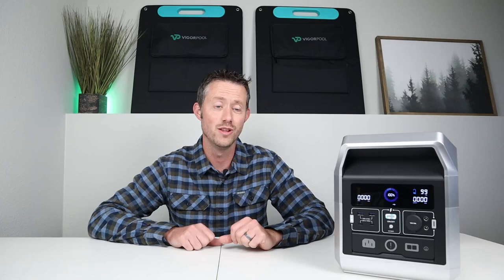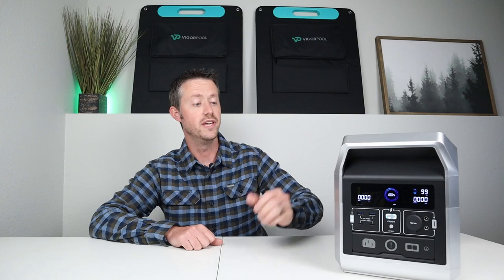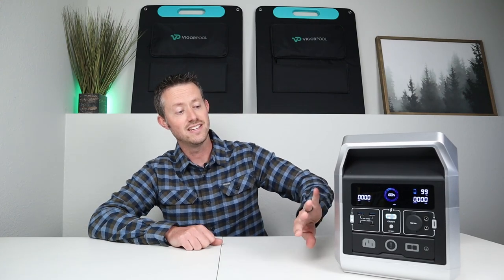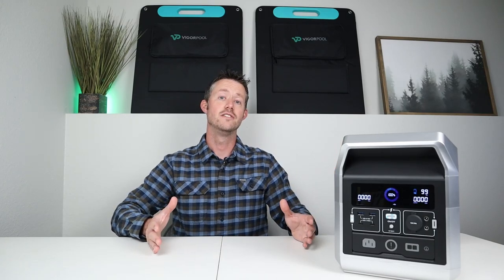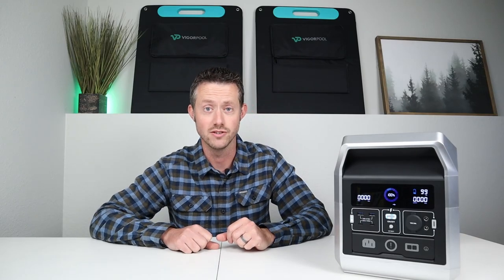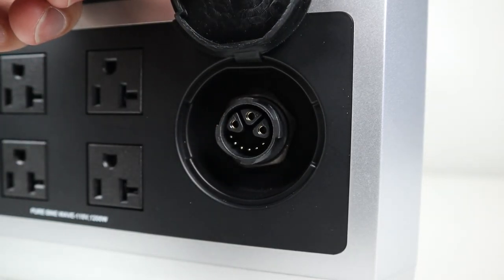This power station has a ton of really cool features. It has smart app connectivity, wireless charging, UPS functionality, and it has internal charging built into the front so there's no external charging brick. One of the coolest features is that you can actually purchase a second one and connect them together to double the output of the inverter and double the actual capacity. There is a parallel port on the back and once you connect two of them together you can get 2400 watts output from the AC inverter and right around 2500 watt hours of capacity.